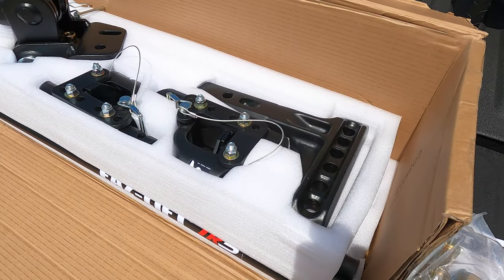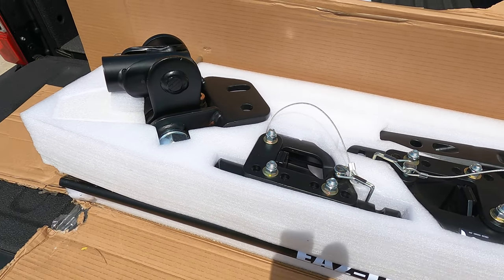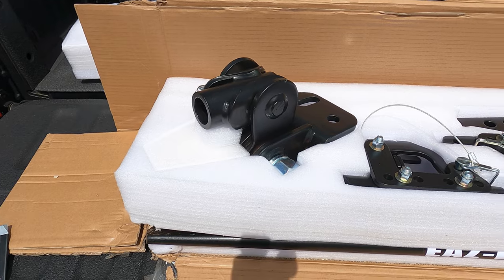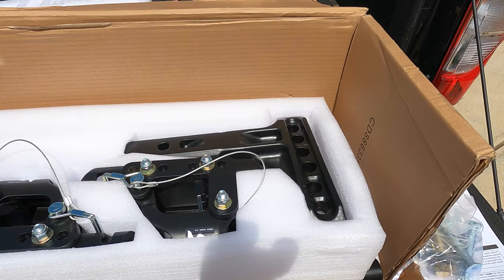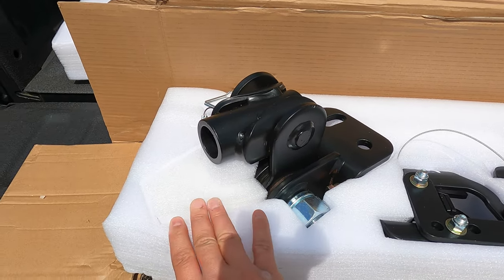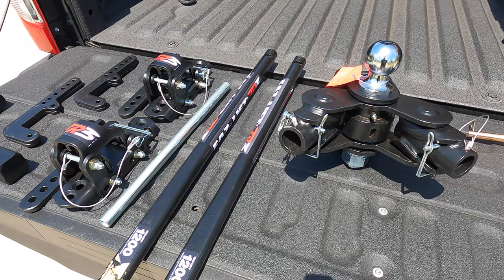I wanted to start just from the get-go. I was going to get all of this out and lay it out here on the bed of the truck. Good job by Ease Lift for packing this thing well. A lot of times these things show up just beat to crap — the box is busted and all kinds of stuff — but it looks like they've done a good job of doing some custom packaging here. So I've got to give them props for that. Here's everything out of its packaging. It's nice packaging.